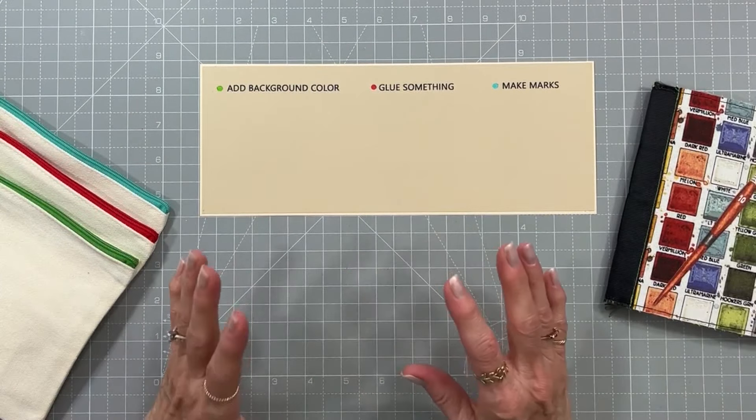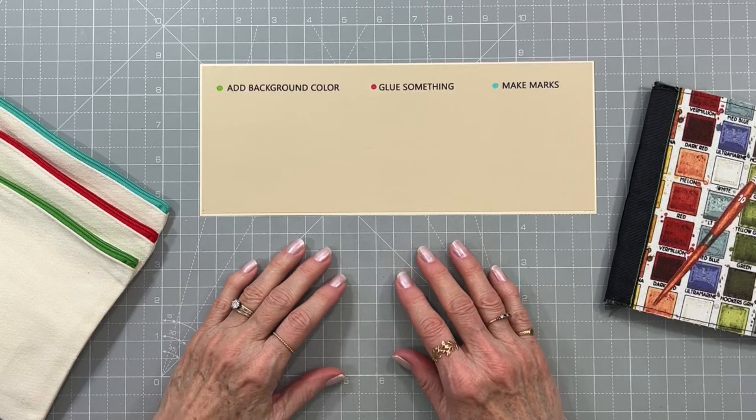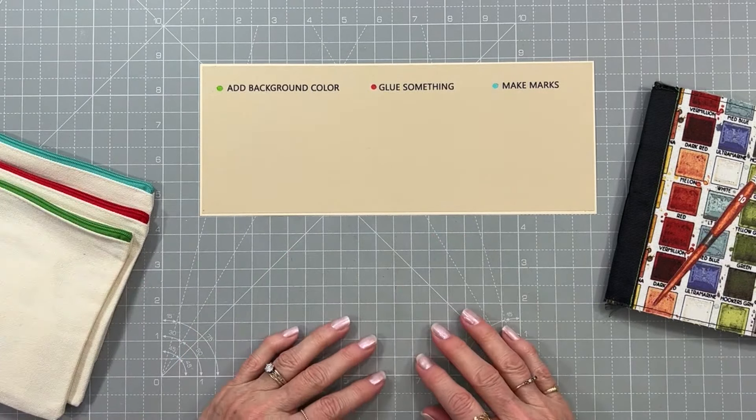Hi everyone and welcome to Mixed Media Morsels Layers of Fun. I'm here to pull the prompts for March so let's get started.